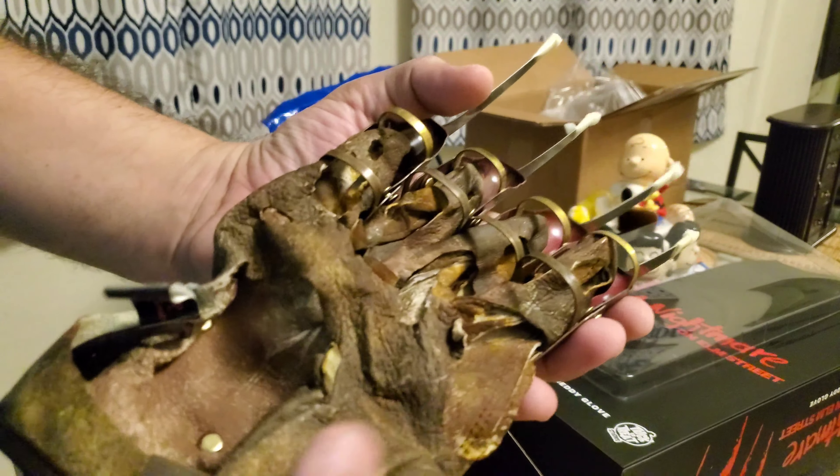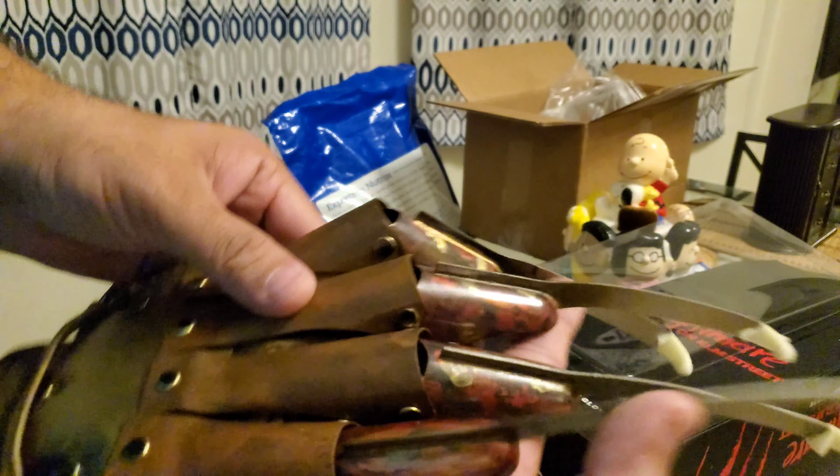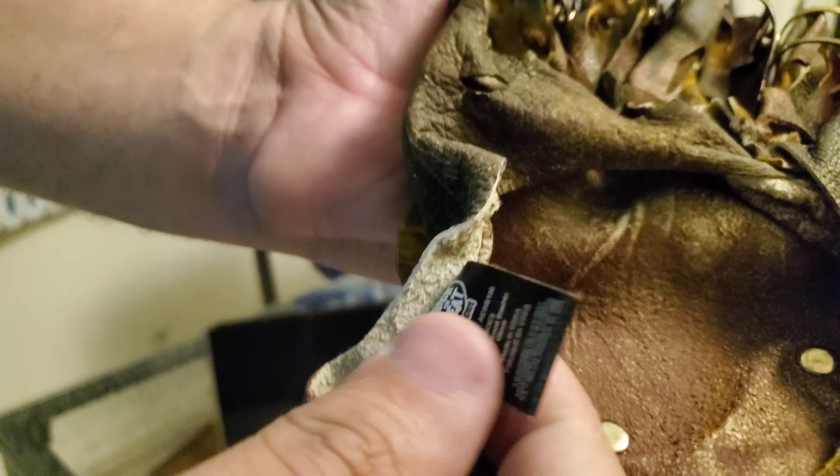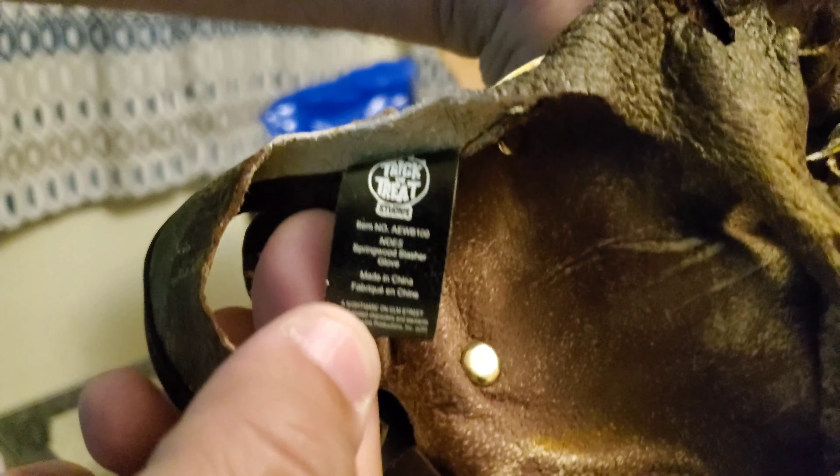Wow, already it looks like it has a lot of really nice heat detail on it. From what I read on the site and from a few video reviews I've seen, that's actually very screen accurate, which is great.